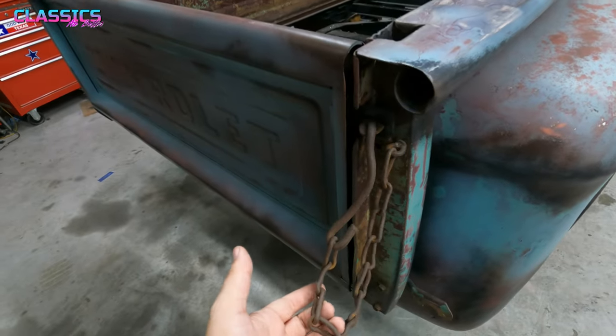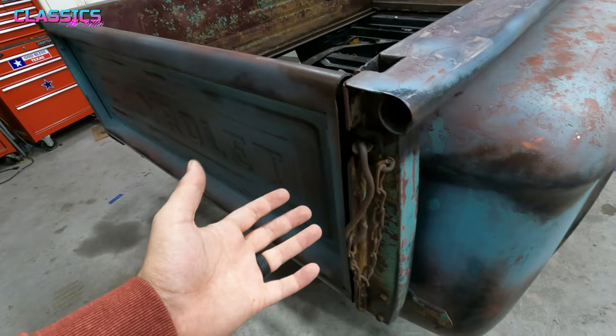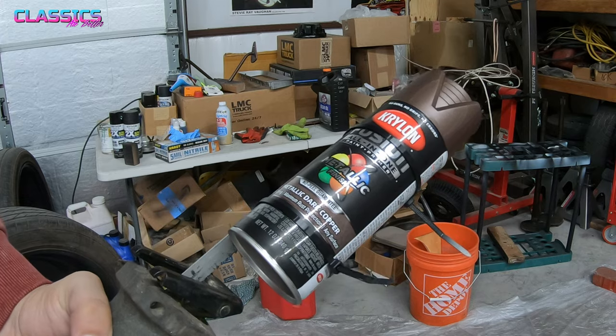I ended up getting some new bed chains for this thing too. This one's old and nasty, that side's missing, and they come in a pair so I'm going to paint them with the copper as well and get them bolted up. I'll get the wheels prepped and ready for paint and we'll give them some love. Make sure you thoroughly shake up your paint.